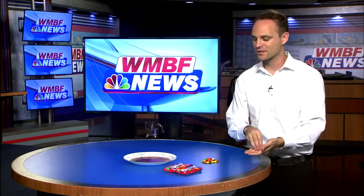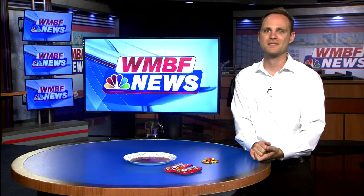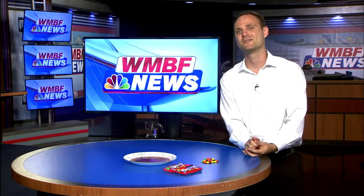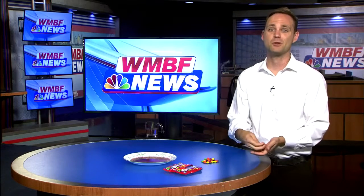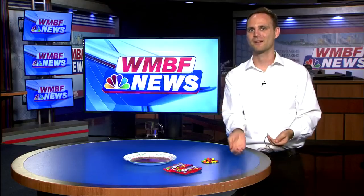And of course, you probably have some leftover Skittles too, so you can play with those as well. We actually have a whole host of science experiments on our website too, one actually involving a pumpkin volcano. Feel free to check those out on wmbfnews.com — click on the weather tab and then find Science with Sean. For this week's episode, I'm personal meteorologist Sean Bailey.